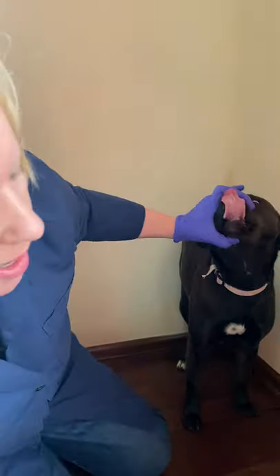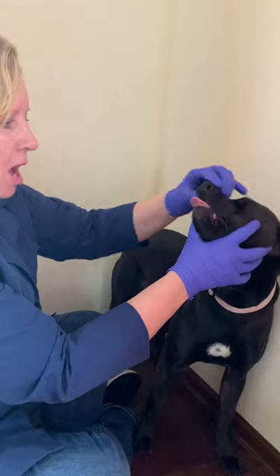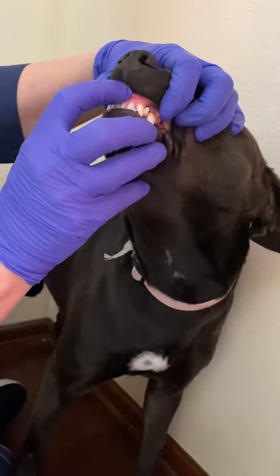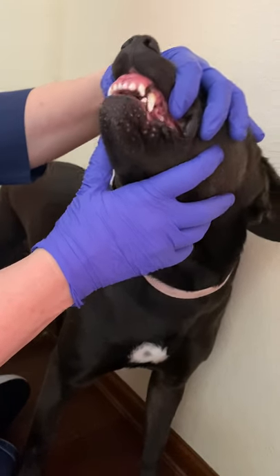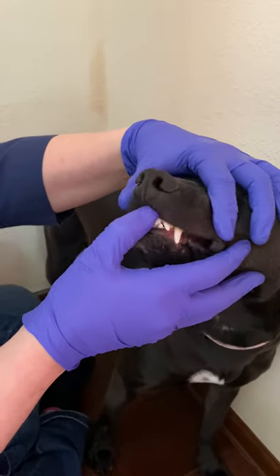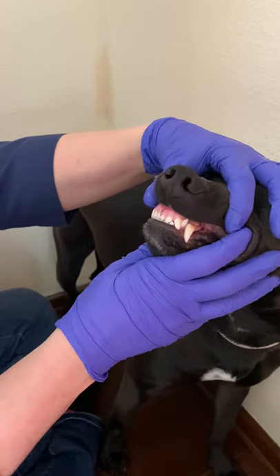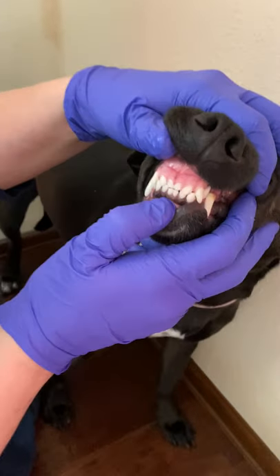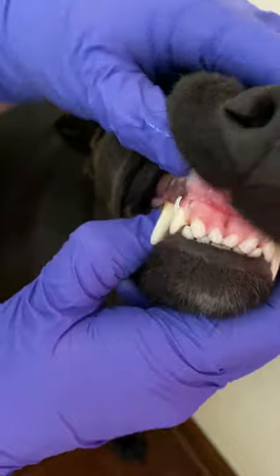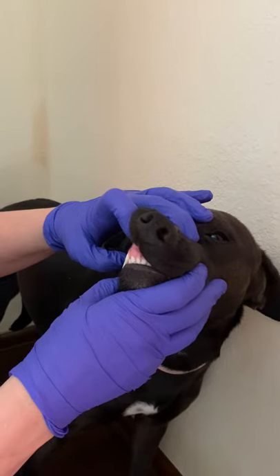We always want to look at this area. There's a little groove here, and in some breeds like a bulldog or a boxer it's a very deep groove. They can get fine hairs stuck in that groove when they're licking themselves, which can cause a really bad odor. When looking at the teeth themselves, we're looking at the gums for any redness or swelling, checking for any odor or halitosis.